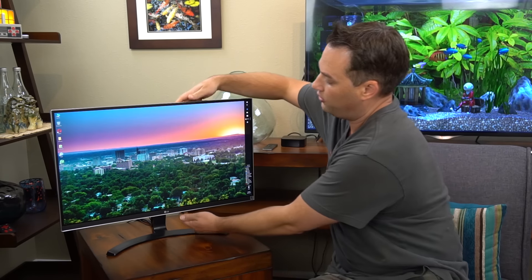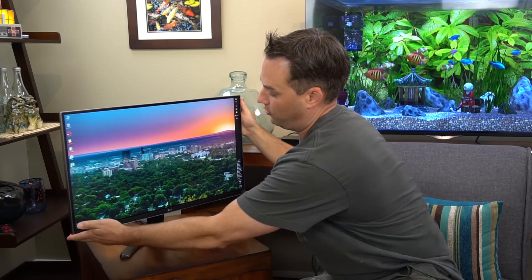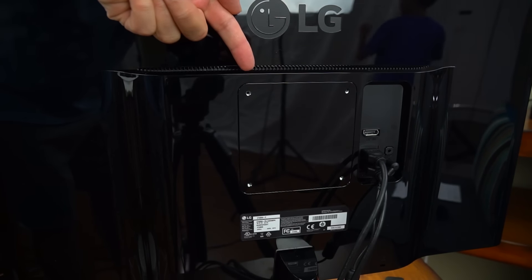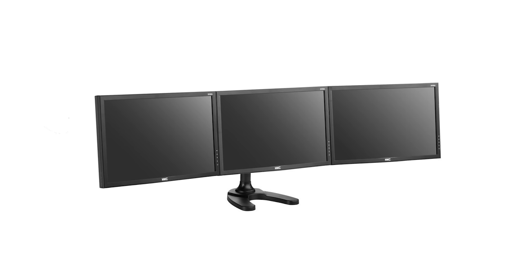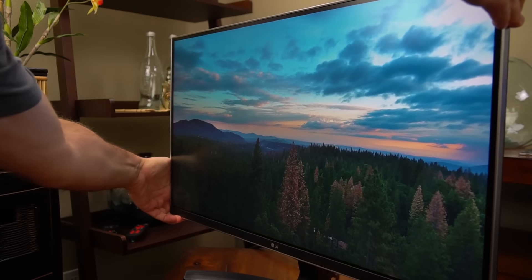Now let's take a look at some of the features on the monitor. First off, it only tilts up and down with the stand — if you want to rotate it, you've got to rotate the whole monitor. But that's okay because it's actually got something a lot of monitors don't have, and that is a mount on the back, so you can mount it on a stand or mount it with other monitors without using the stock stand.